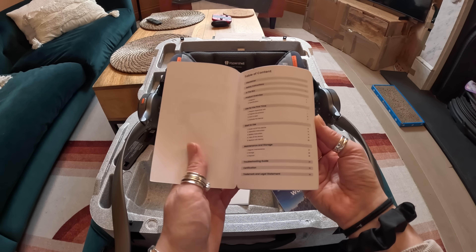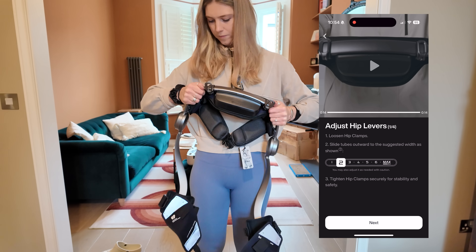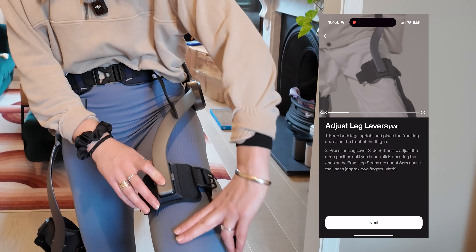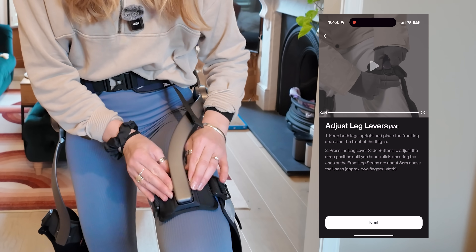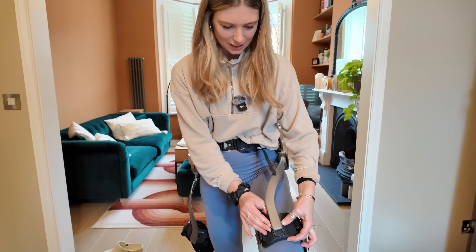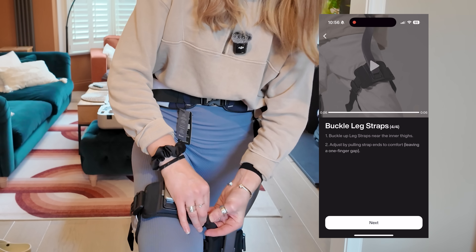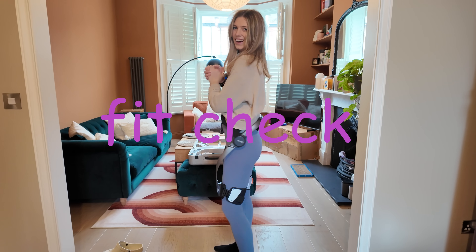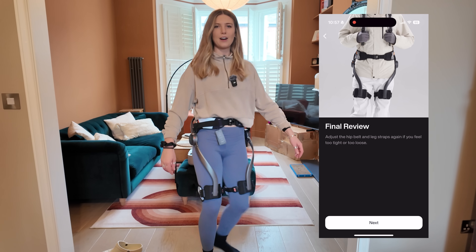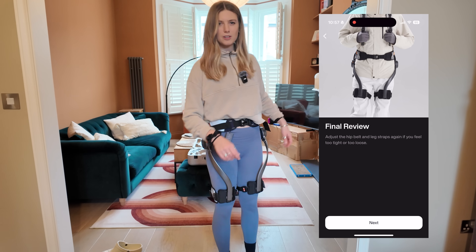To set up the Hypershell you can either use the handbook or the app. I followed along on the app as it has handy graphics and videos for step-by-step instructions. There are a few adjustment points starting with the hip levers to get the correct width, then you tighten the hip buckle so it's secure. Then you adjust the leg levers to make sure they sit three centimeters — around two fingers' width — from the knee. I have very long thighs so I wasn't sure it would go down far enough, but then you buckle up the straps. Yeah, this feels comfortable. I can move my legs up, and when I bring my leg out to the side, that's where I can feel it move.